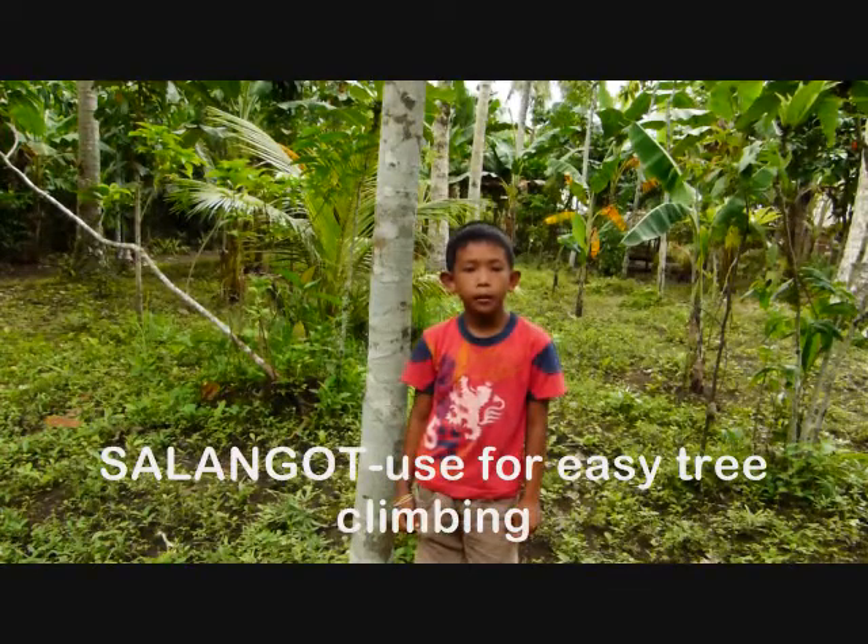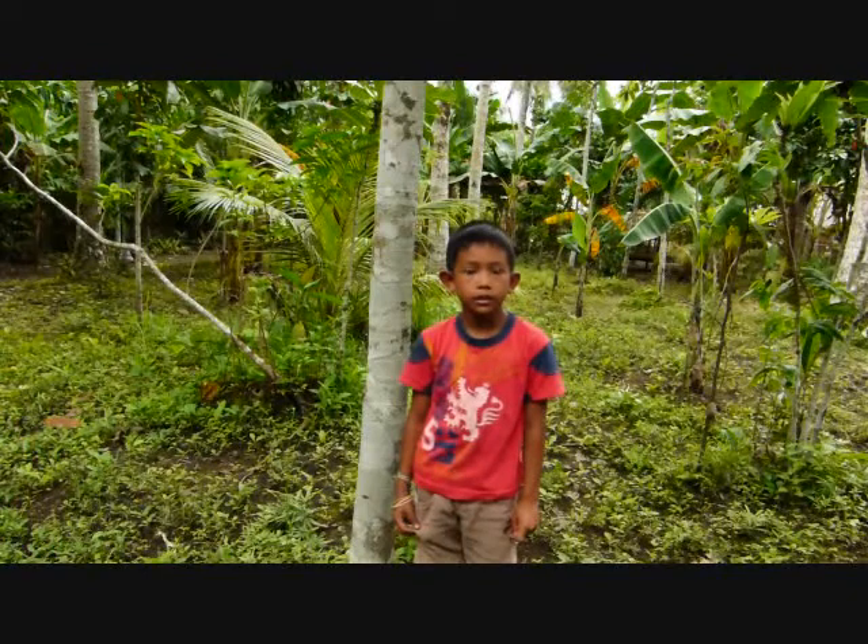Hey Ginger, what you're gonna do? I'm gonna climb up the tree. You want to climb up the tree? Could you show to me how to climb? Yes.